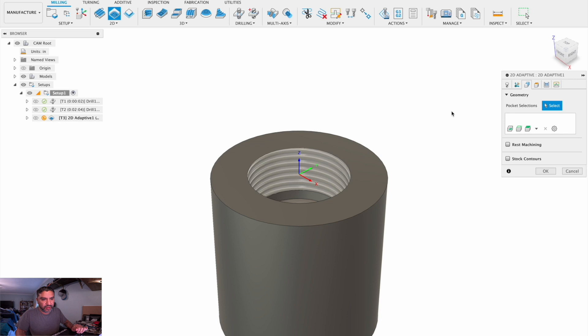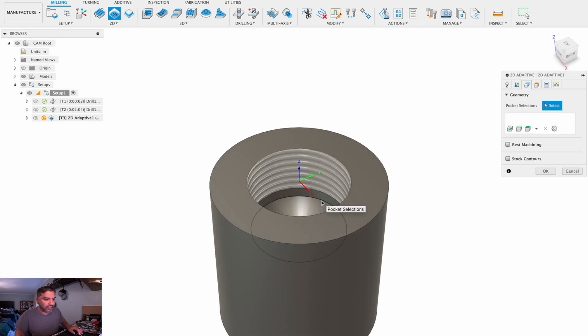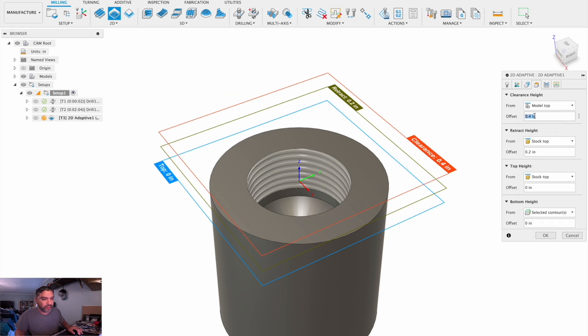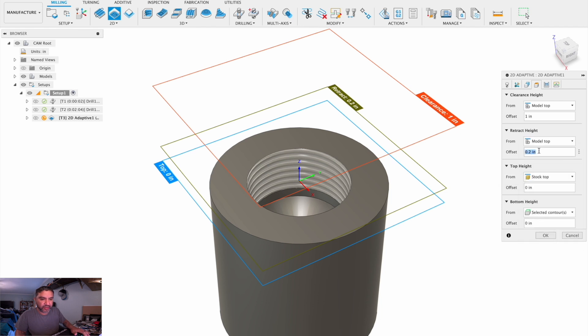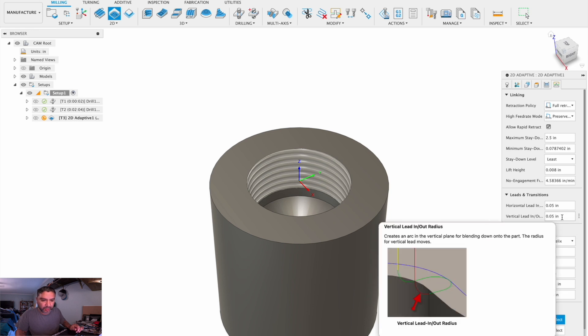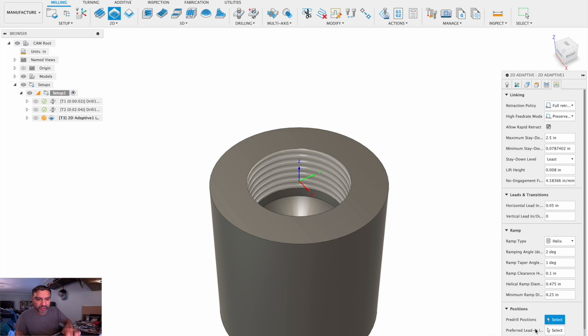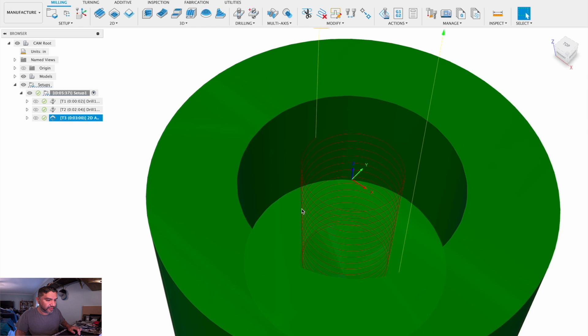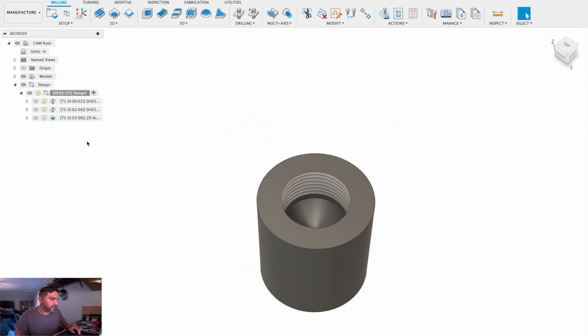Press OK. Select. Now we'll use this and select the bottom circle, the bottom geometry. We'll select model top, 1-inch retract height, model top, 1-inch top height, model top 0, bottom height selected contours — that's going to be the selection we made earlier. We'll use trochoidal milling so 10% of the cutter, 50,000 optimal load. It won't leave any stock. We'll change this to vertical lead-in, lead-out. Let's see what we get here: nice feed in, helix in, taper out.